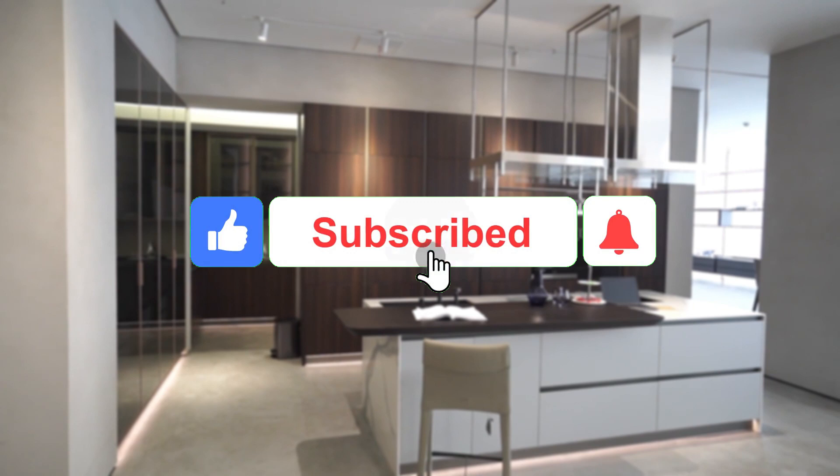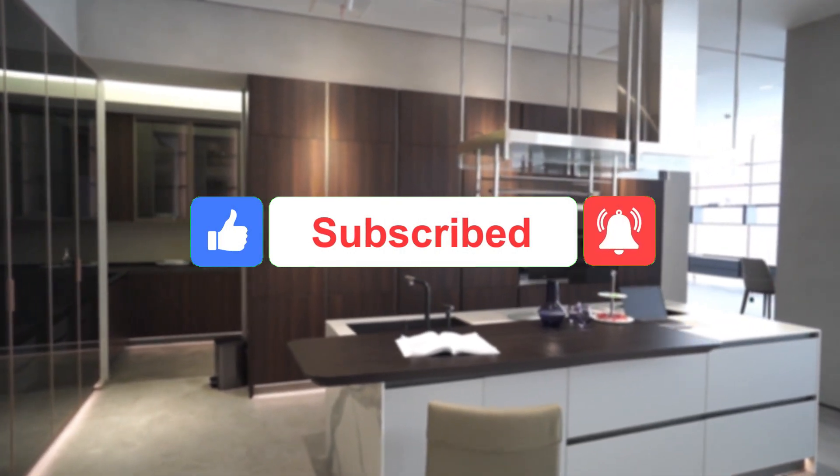Before we continue, please don't forget to like this video and subscribe to this channel for more vegan recipes.